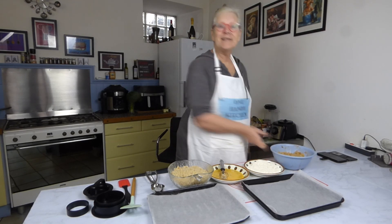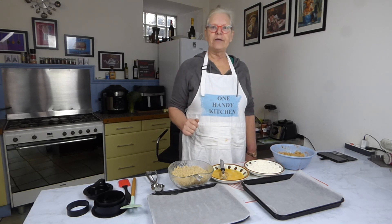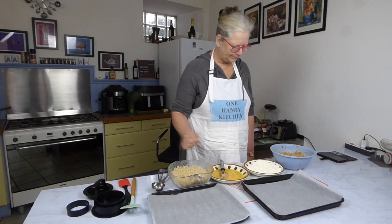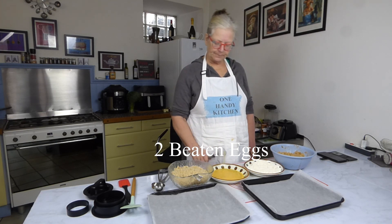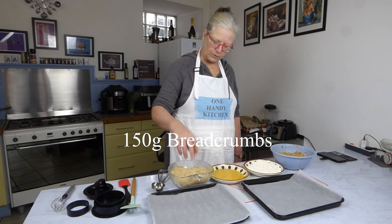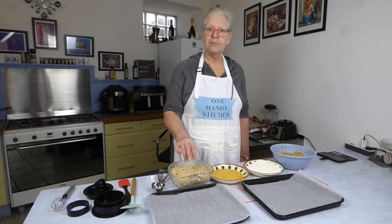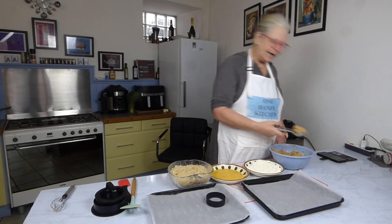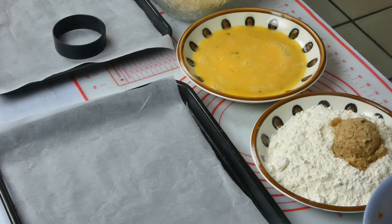My potato has rested now so I'm good to go. It's all about getting organised. I've got my biggest ice cream scoop, I've got a bowl of flour, I've got a bowl of beaten egg, and I have breadcrumbs. I'll give you the measurements for these afterwards. This is literally just slices of bread blitzed down in my food processor. The first thing I need to do is take a scoop of dough into my flour.